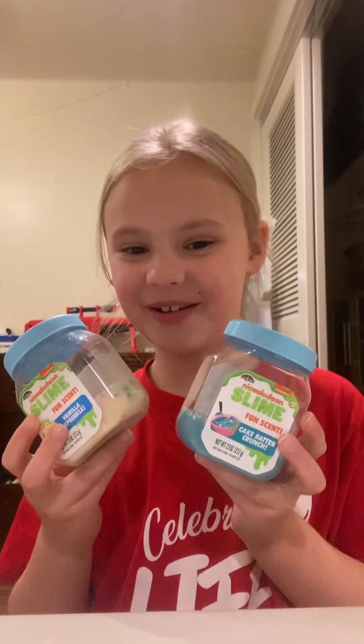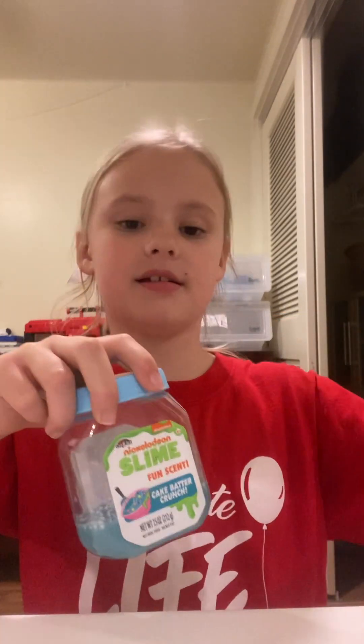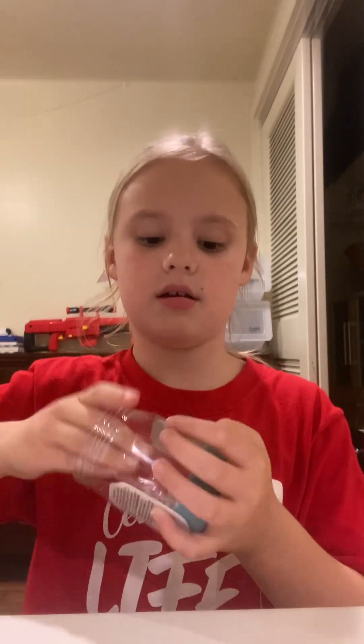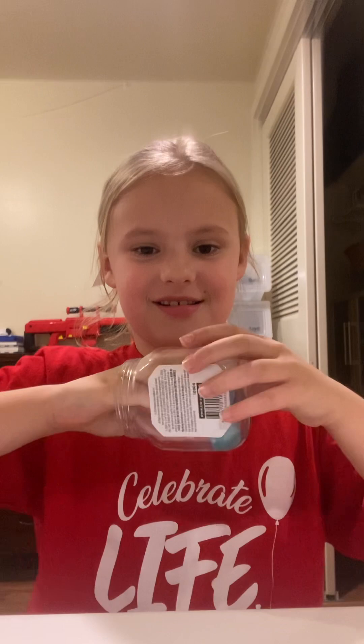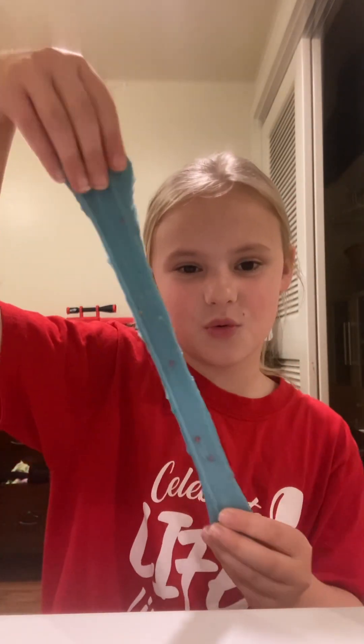Hello you guys! I have two slimes and today we're going to be playing with them. I'm going to start with this one. First thing, you open it and it's so stretchy and cool.